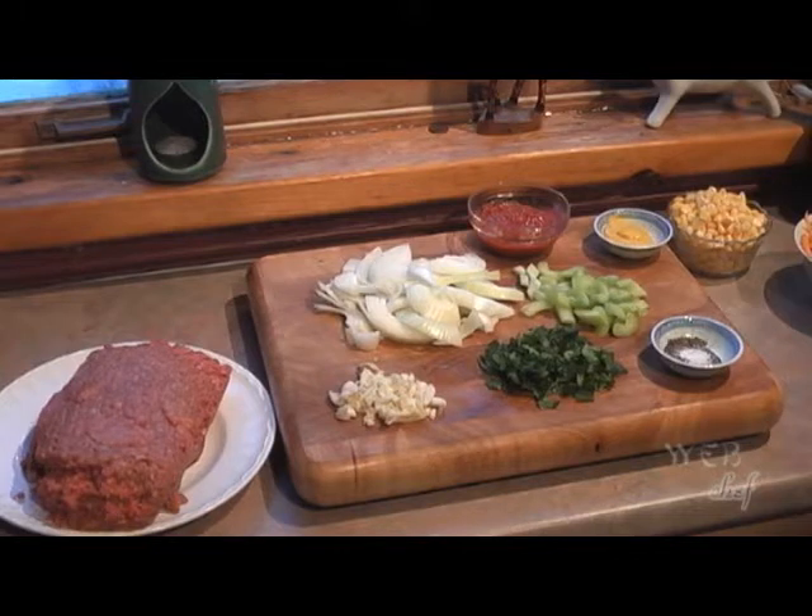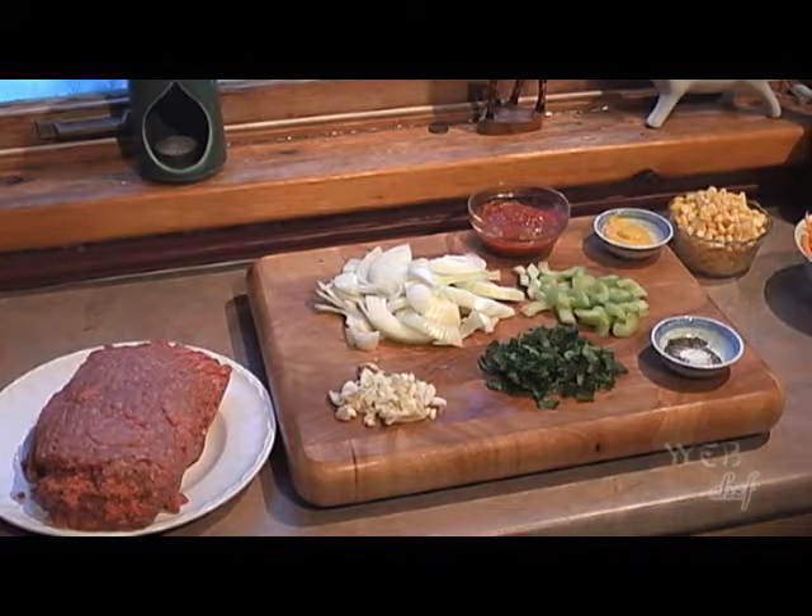Welcome to Web Chef. Today we're going to do an English dish that's very popular with North American families.